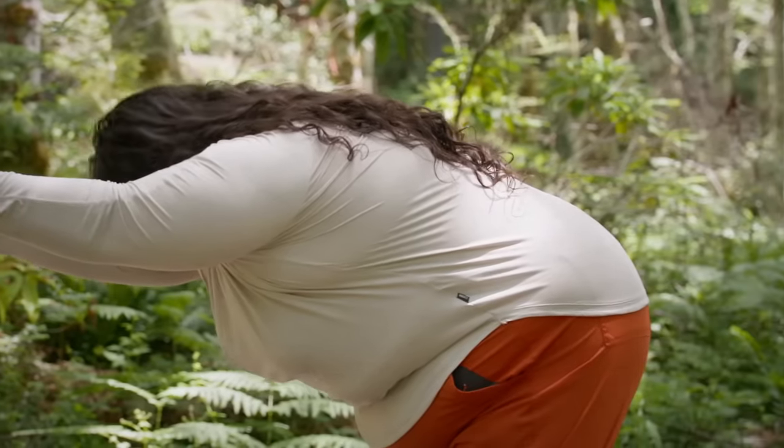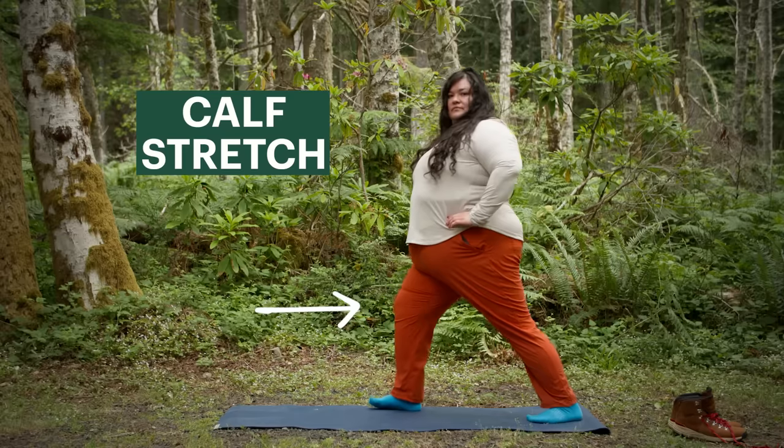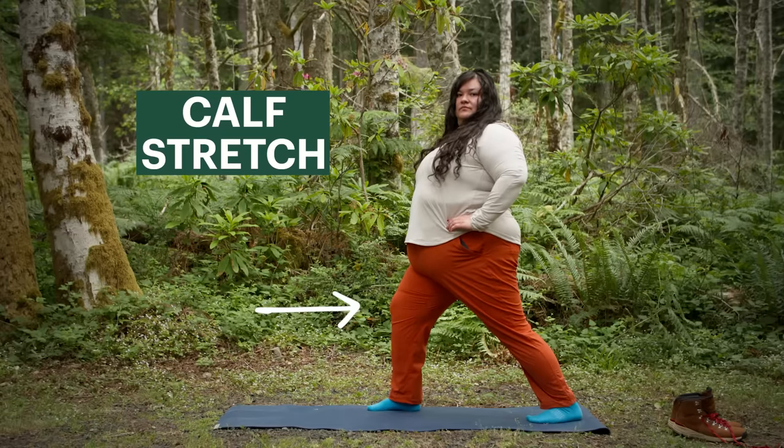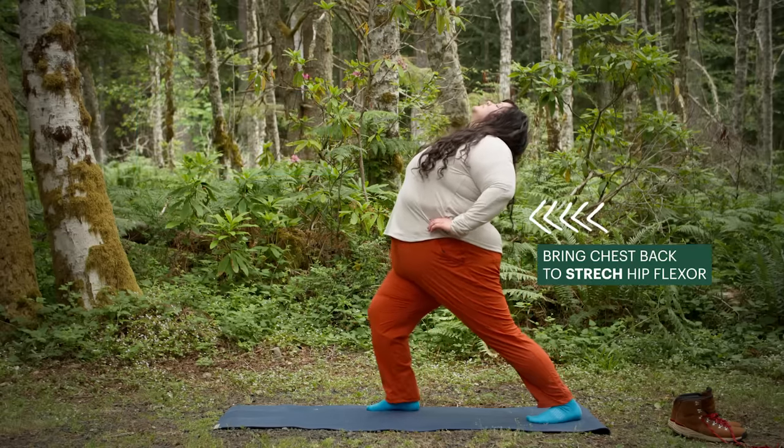It's also important to stretch your calves. You can find a rock, a step, or anything to put the tip of your toes on and stretch your calves out. If none of those things are available, stretch your calves by putting your foot back and leaning into your knee. From this same position, if you bring your chest back, you can also stretch your hip flexor.